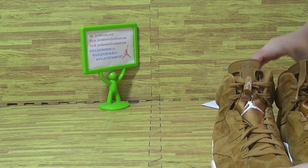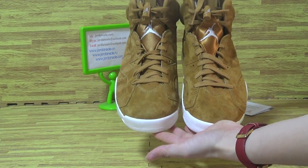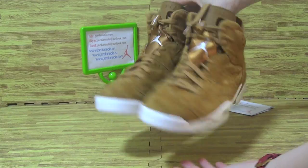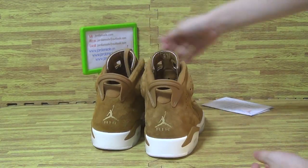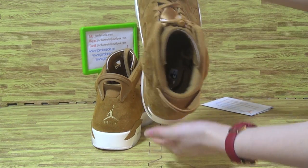Now let's have a quick look at this pair of shoes — on the shoes back, inside, on the tongue.